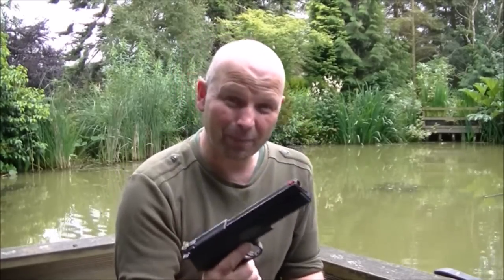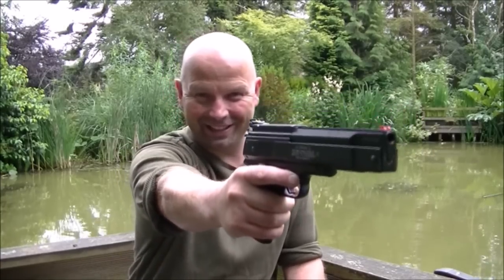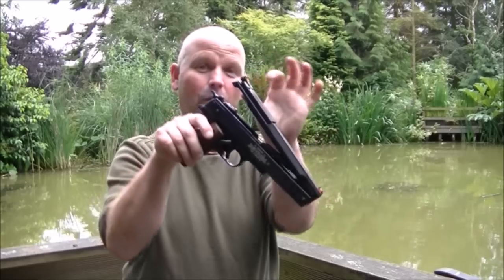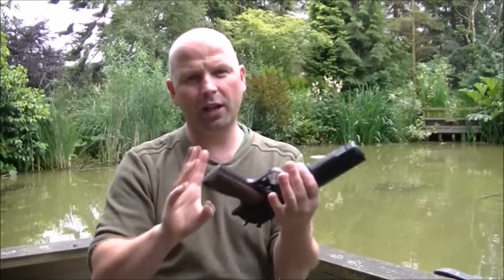Hello there and welcome back. This is just a very quick review video for a holster that I've bought for my HW45. There you go, that's it there. Now whilst that might look like something off Robocop, especially when I do that near the lens, it's actually an air pistol — over-lever cocking .177 air pistol. Very good, well-made air pistol.